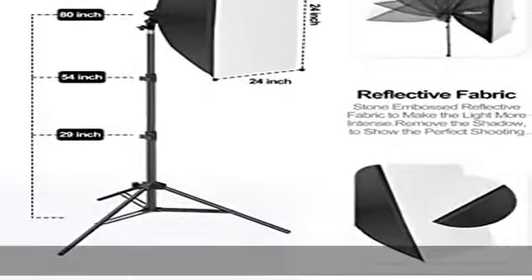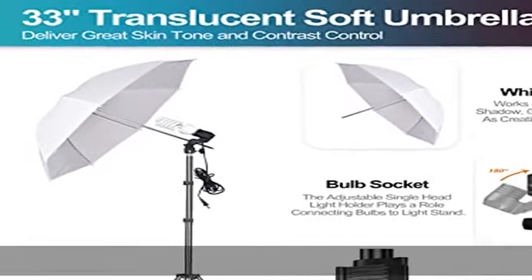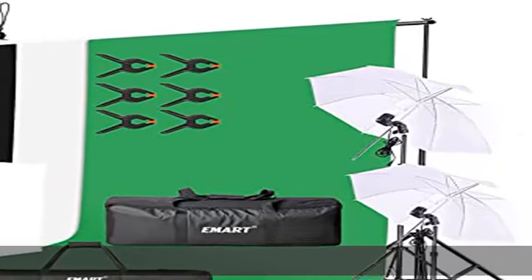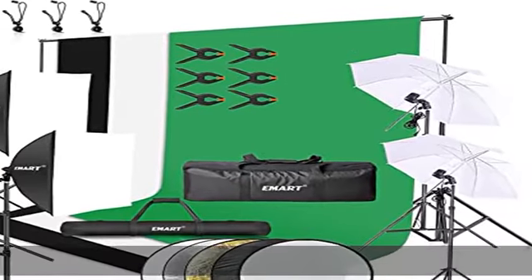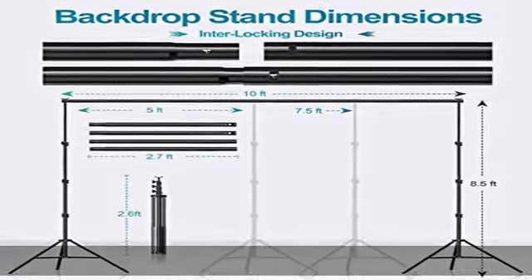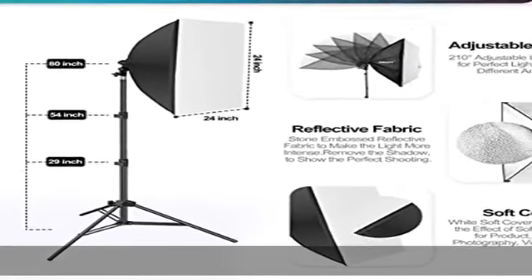The photography umbrella lighting kit provides softened lighting and lets you set up the light differently depending on the effect you want. The light stand and bulb holders are flexible — the height of the light stand can be adjusted between 2.5 feet and 7 feet. The angle of the bulb holders can be turned both horizontally and vertically.